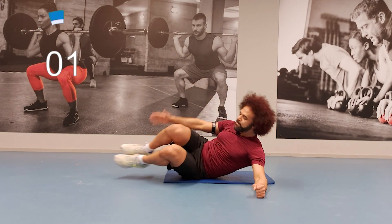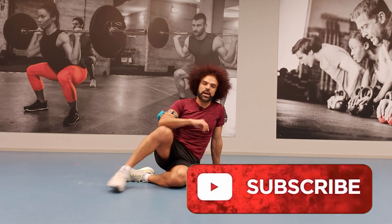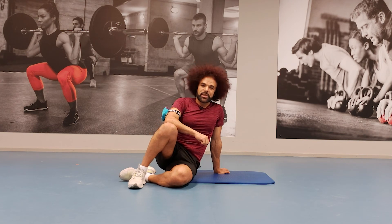If you liked this training, just hit subscribe if you haven't subscribed, and share this with the people or friends who would love to do this training. See you guys in the next training — bye bye!